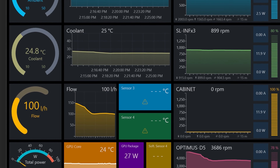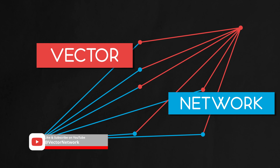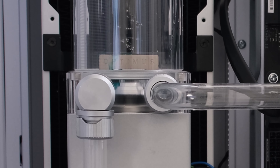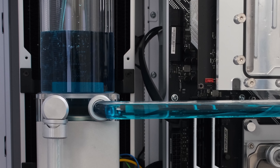Stay tuned as the coolant fill is coming up right now. We are using the aquacomputer Double Protect Ultra coolant in blue. The loop also contains an AMD 5800X3D with an Optimus Foundation CPU water block.